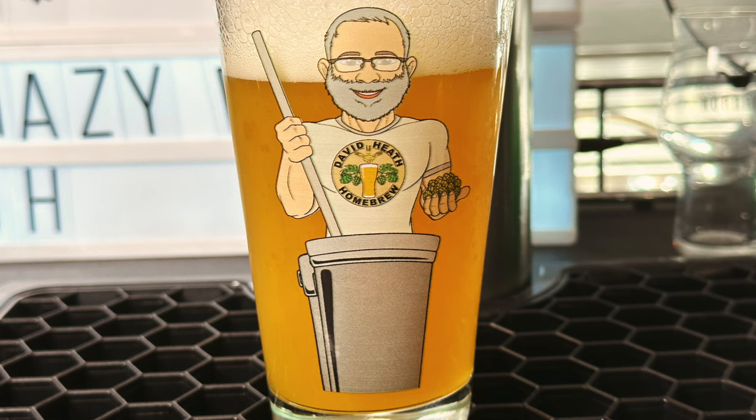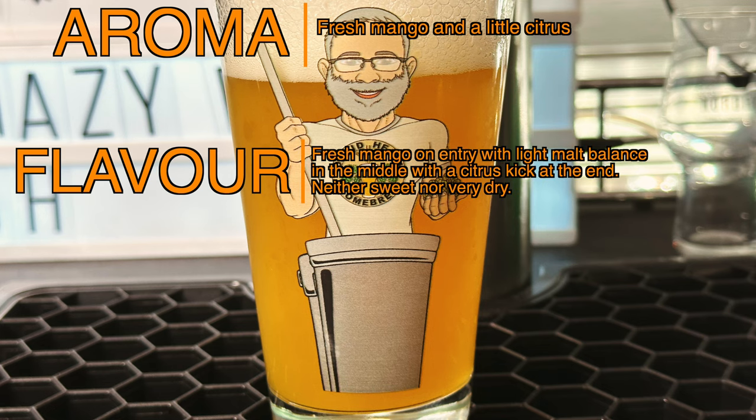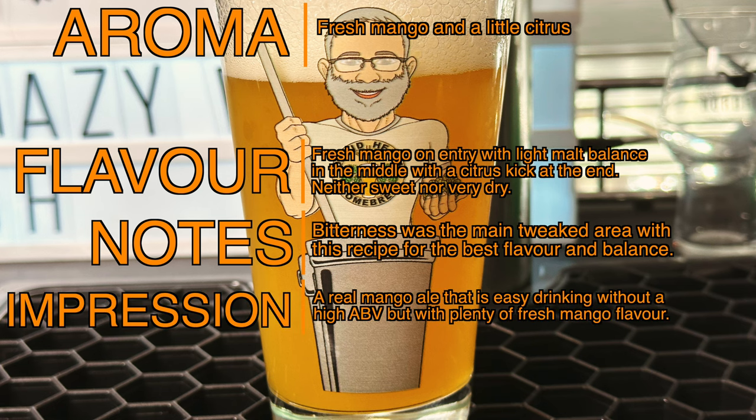Here are my tasting notes at this three week point. Aroma: this one has a very nice fresh aroma which involves mango and a little citrus. Flavour: on entry this one gives a nice fresh mango taste that is balanced with some light malt in the middle, with a small citrus kick at the end. This beer has enough bitterness to stop it being sweet but it is certainly not very dry. My main experimentation with this recipe was around its bitterness level. The fruit side was a little on the sickly side being too sweet, with an estimated FG at 1.008. This tastes really good, but if yours finishes a point or two above this then I would not be too concerned for most people's taste. My final impression is that this is a real mango ale that will suit those looking for something easy drinking, without a high ABV but with plenty of fresh mango fruit flavour.